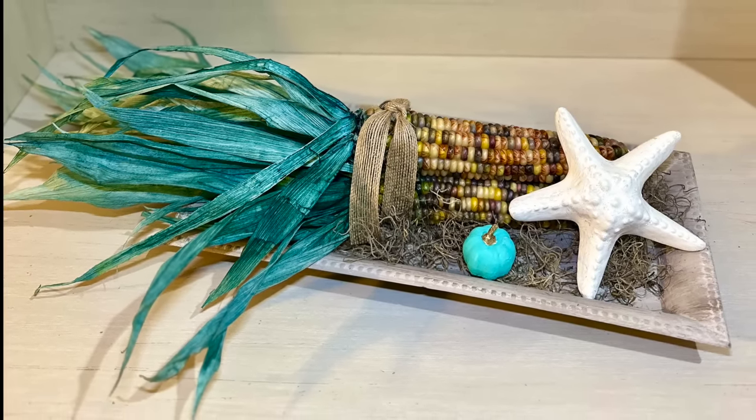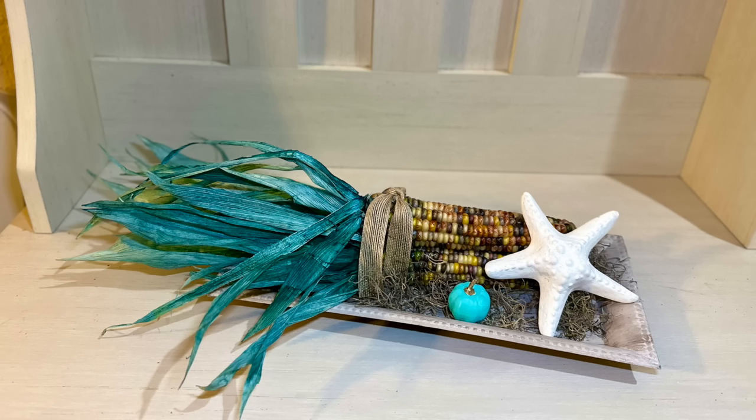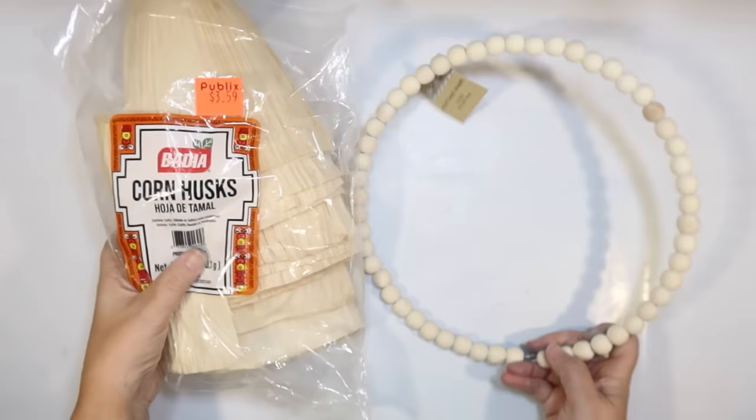We have mermaid corn from the grocery store and supplies from the Dollar Tree. Look how beautiful the corn husks are in that teal color — it's very unexpected and fun. I'm really glad that I did this DIY. I think it's so fun, and I can't wait to display it for Thanksgiving. You can also add some seashells to yours if you wanted. My tray was a little bit skinny so I didn't feel like I wanted to overcrowd it.